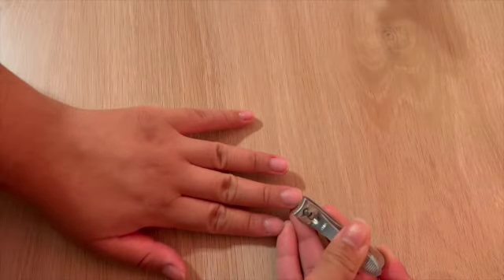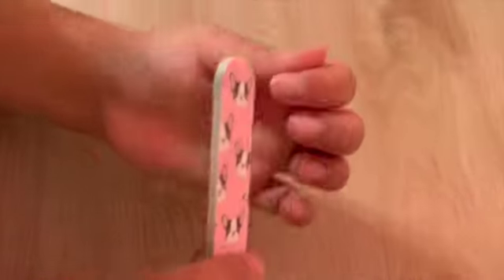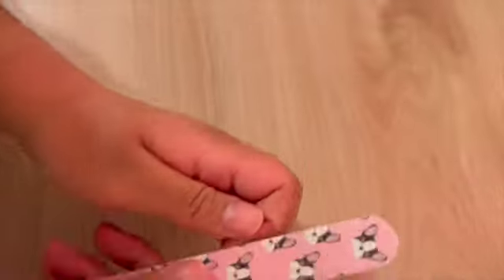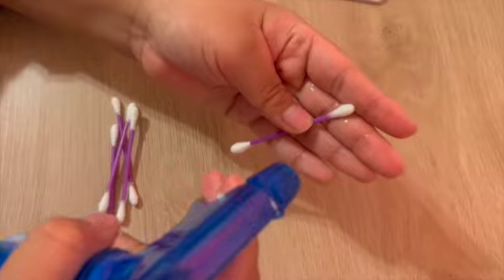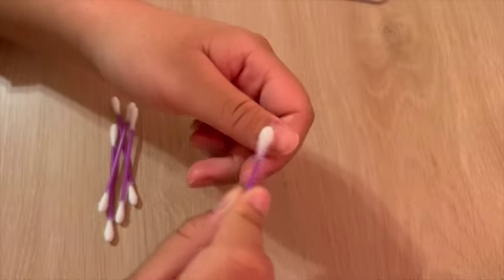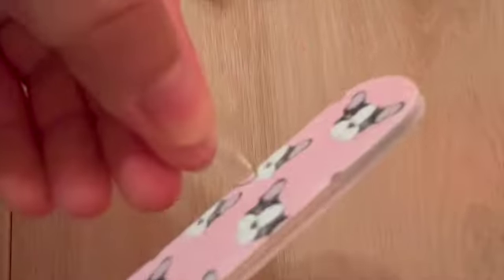We're going to begin by trimming and filing our natural nails. We want to make sure that we don't cut them too short, because we want to be able to see them underneath the tip extension — that way when we take them off it doesn't do any damage to our natural nails. Next, we're going to gently rub alcohol on our nails to ensure that the nail tip adheres securely. Additionally, you're going to want to file down the gel tip, making sure you don't leave any pointy sides and that you leave it flush on both the bottom and top of the nail.